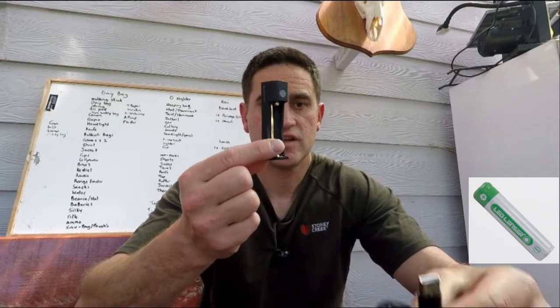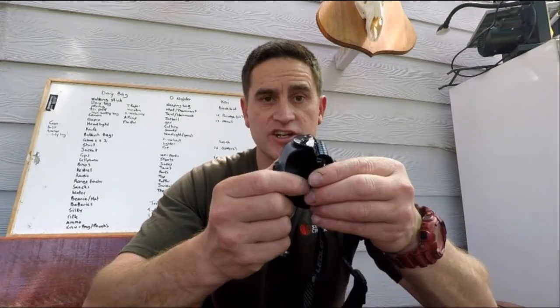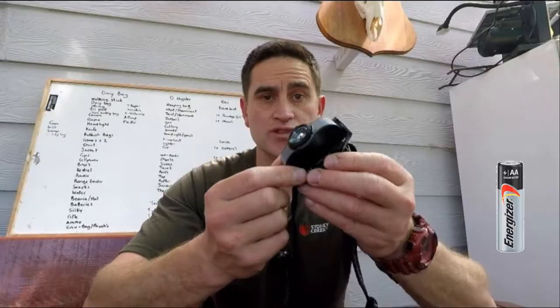The MH5 comes with a rechargeable battery, a charge unit, and a cord as well. You can also use a normal AA battery as an option.